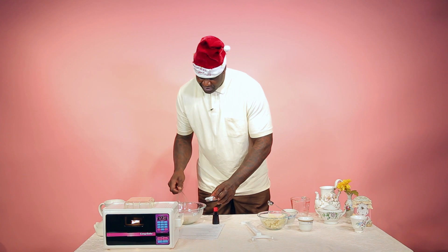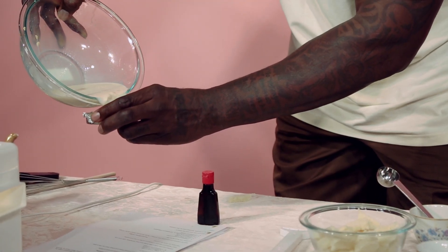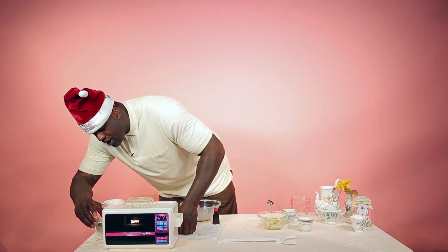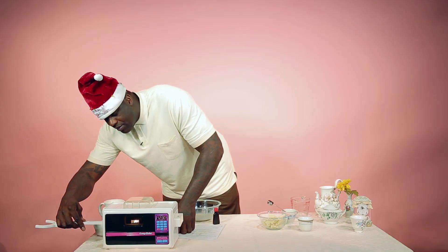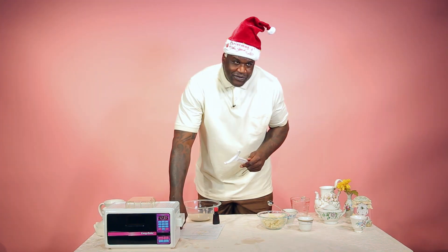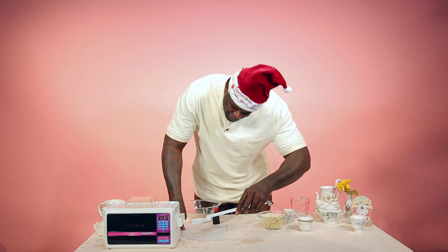We'll put it in one of these baking pans right here, just pour it in there like that, put it right here on this side, you slide it in, and you use the finger majiggy so you don't burn yourself. And you wait about 20 to 25 minutes - 24:58, 24:59...